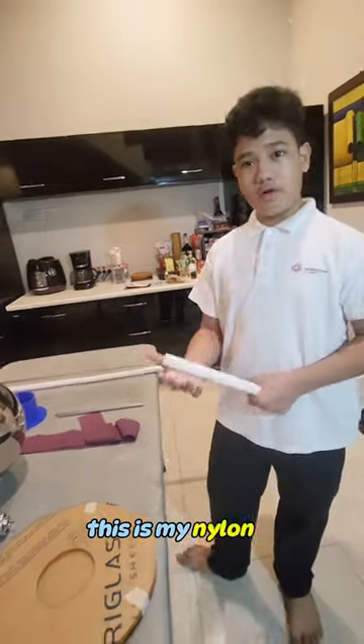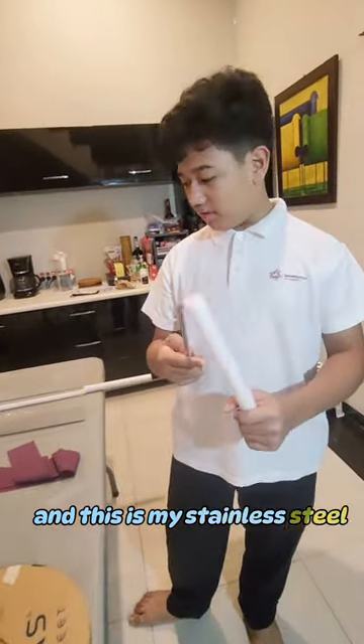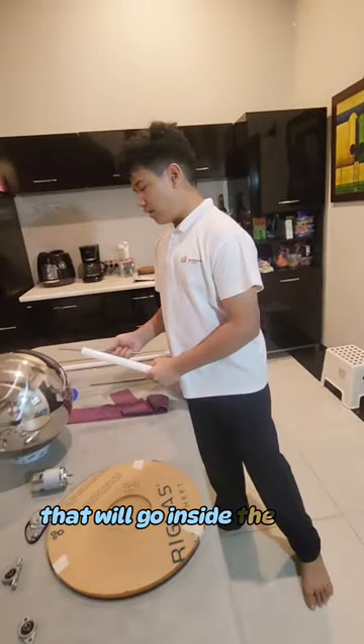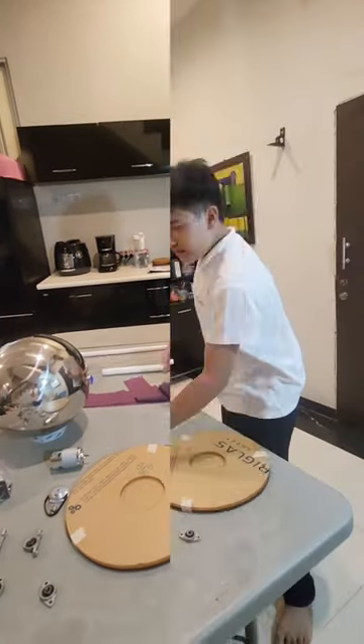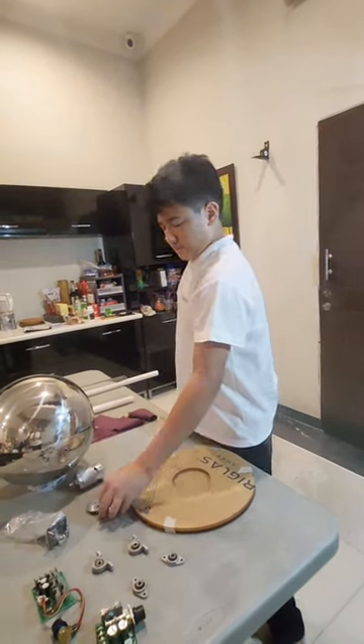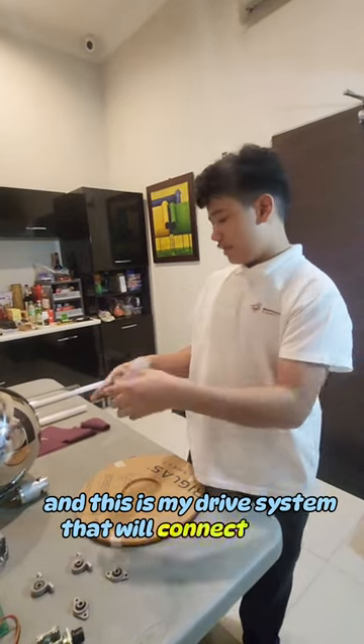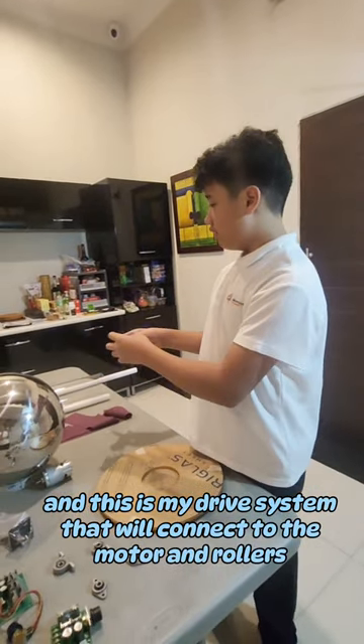This is my nylon rod, and this is my stainless steel rod that will go inside the nylon rod. This is my 12V DC motor, and this is my drive system that will connect to the motor and the roller.